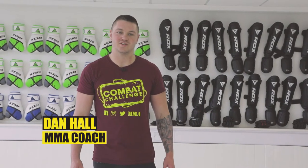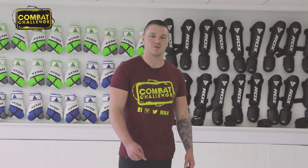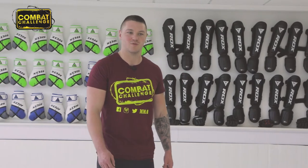Hi, I'm Dan Hall, I'm from Allegiance MMA. Welcome to my channel. Today I'm going to be covering a key lock from sidemount.